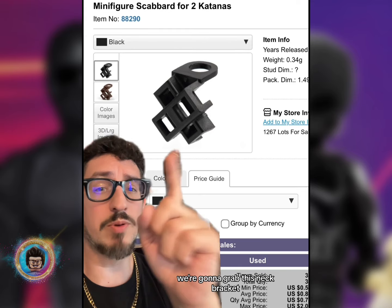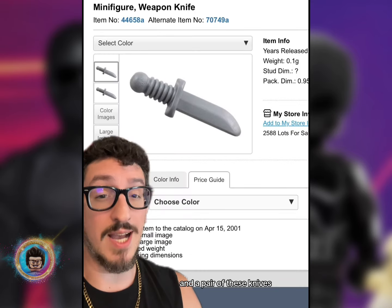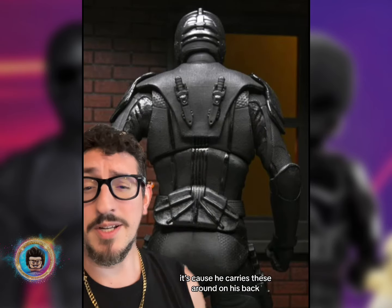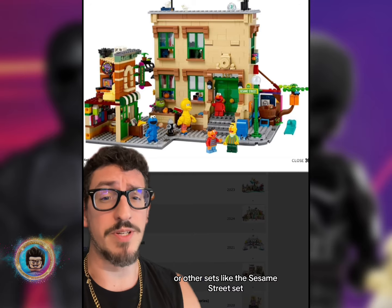For his accessories, we're going to grab this neck bracket which can be found on Blade, and a pair of these knives — because he carries these around on his back. And his last accessory is going to be this bunny, which can be found on the minifigure from Series 20 or other sets like the Sesame Street set.